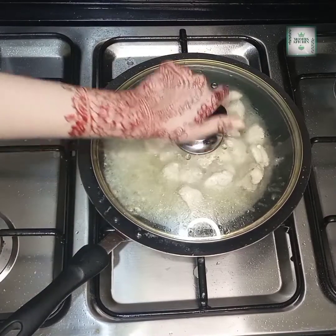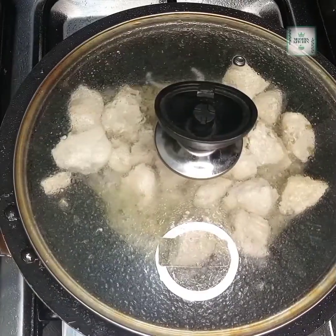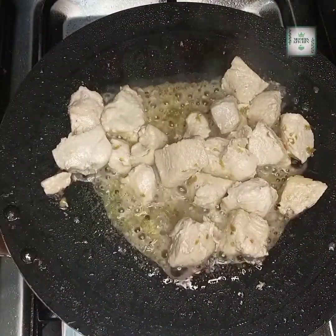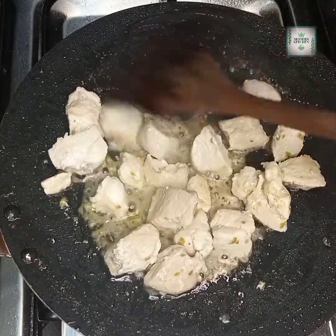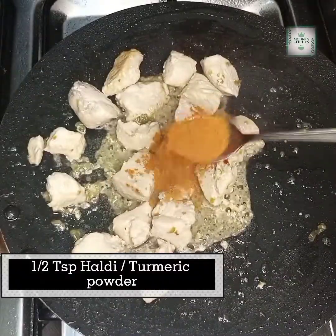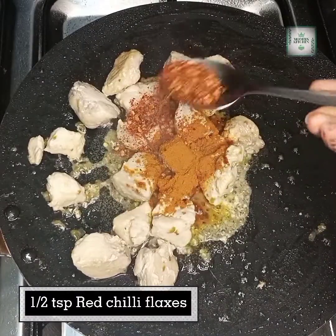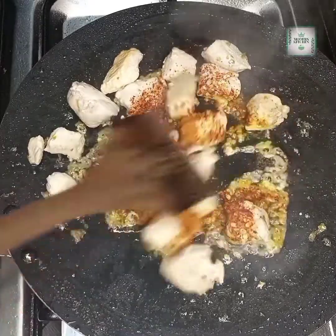We will cover it again. Then we will mix in half a teaspoon of turmeric powder — haldi powder — and red chili powder. I will mix it in well.